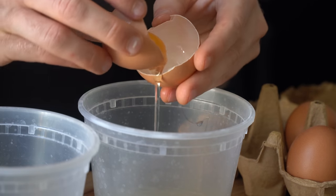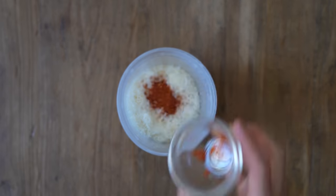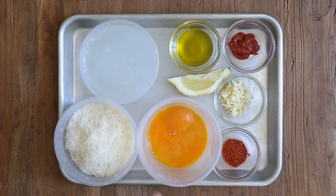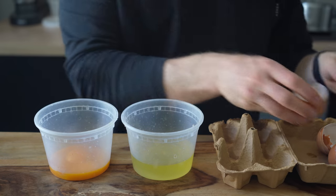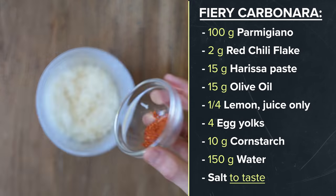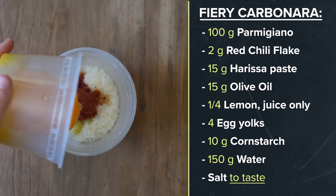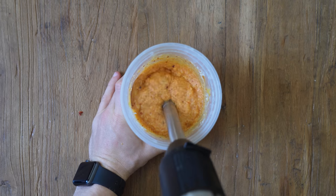Traditional carbonara has been done so many times, so I wanted to spice things up — I'm calling this creation fiery carbonara, made by layering levels of spice throughout the dish. For the sauce ingredients, we have parmigiano reggiano, four egg yolks, harissa paste, and red hot chili flakes. To build the sauce, add 100 grams of grated parm, the red hot chili flakes, 15 grams of harissa, 15 grams of olive oil, the juice from a quarter of a lemon, and the egg yolks. Add the cornstarch gel and give everything a mix before blending into a smooth sauce.